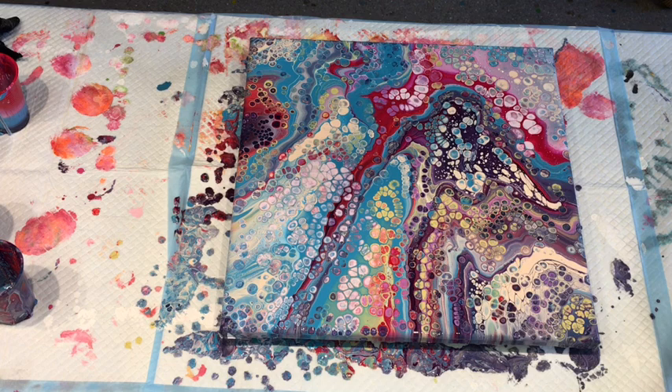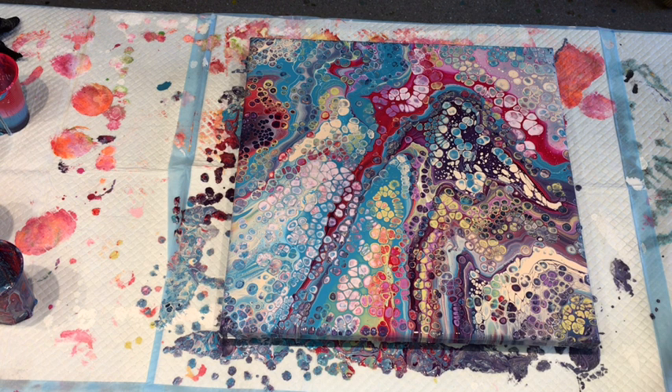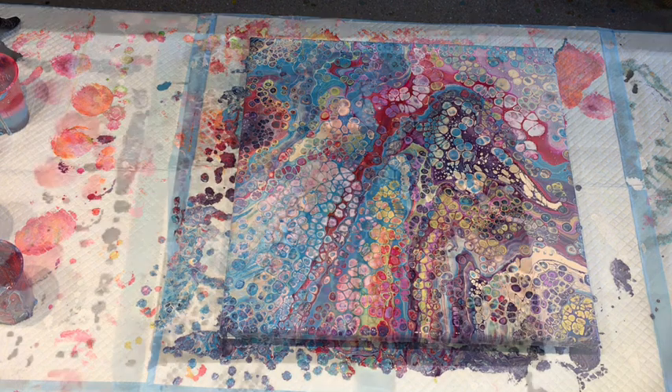I'm going to leave it to develop now — maybe 20 minutes, half an hour. It just allows the paint to absorb into the canvas. Then I'm going to come back and do, as requested, a balloon kiss over a flip cup. But there you go — it's full of cells, so you'll actually get some gorgeous balloon kisses through that. I'll just try — have I got a balloon blown up? No. I'll come back and do that — back in a jiffy.